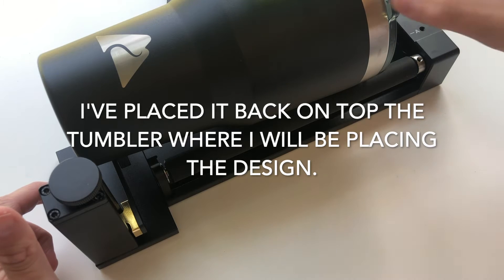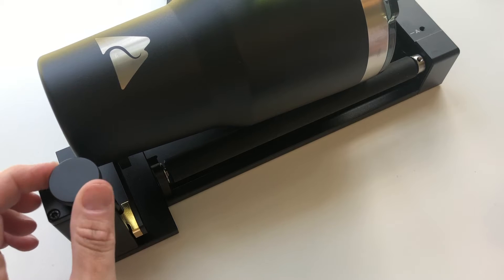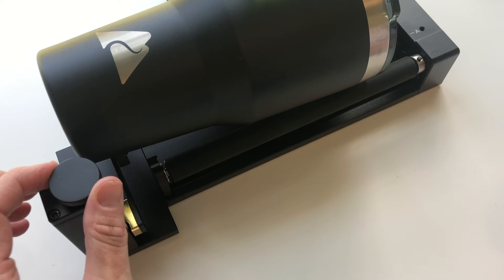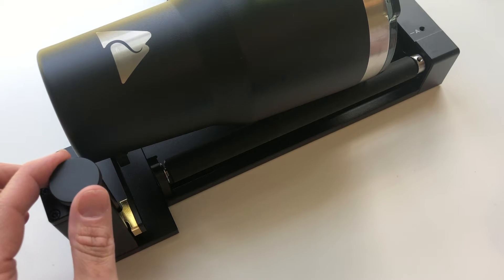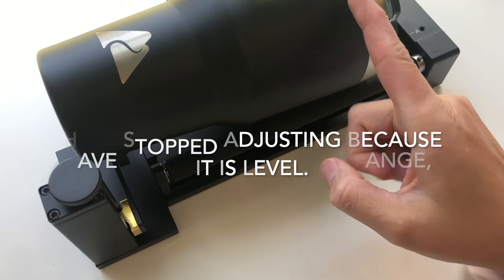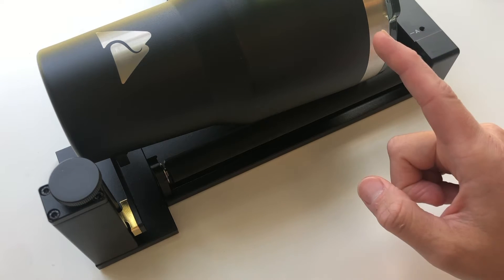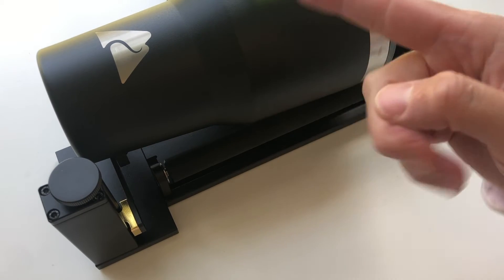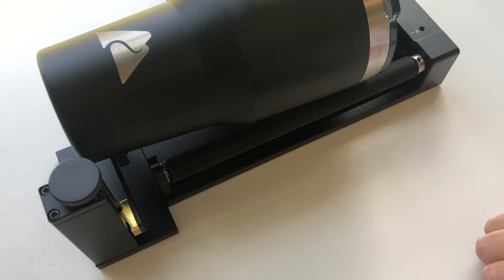I'm going to put the level on and I can see by the bubble that it's not level. All I have to do is turn the dial in the correct direction until the bubble is in the middle. This is so important because as the laser is engraving, if the cup is not level, the laser is going to be closer to one side than the other and you won't get a consistent look.